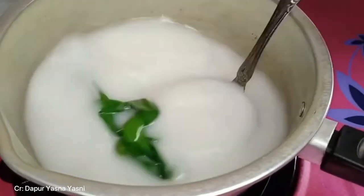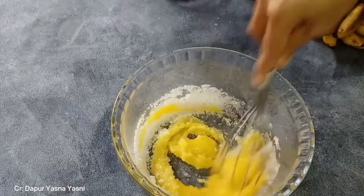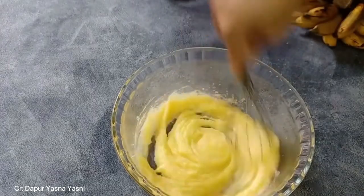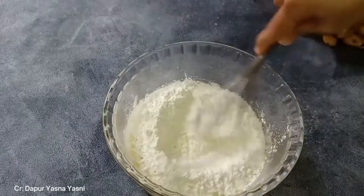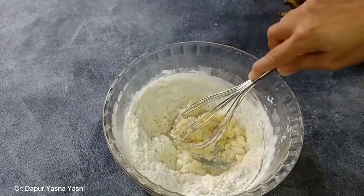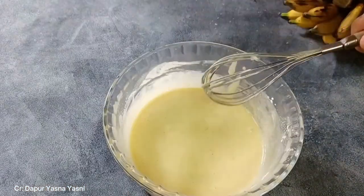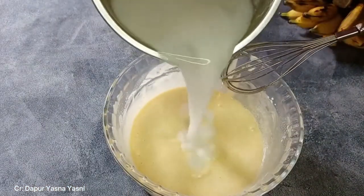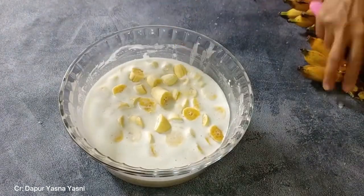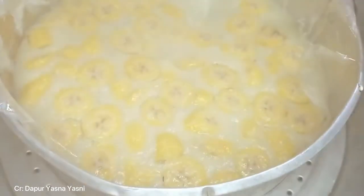To make Amparan Tatak, first boil the coconut milk along with sugar, salt, and the pandan leaves until it boils. After that, put the sugar and also the eggs in one bowl and mix them until both ingredients are well mixed. After that, put the flour and then mix it all together. Once it is well mixed, pour in the coconut milk that has already been boiled. Then cut the bananas, put them inside the dough, and steam it for about 15 minutes.